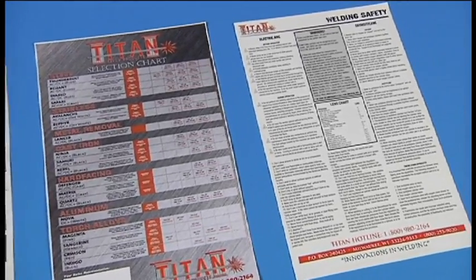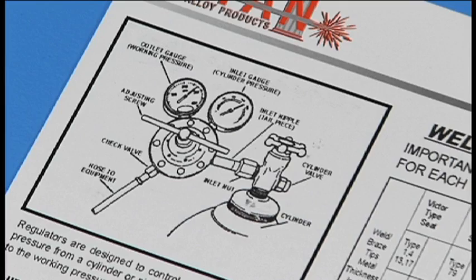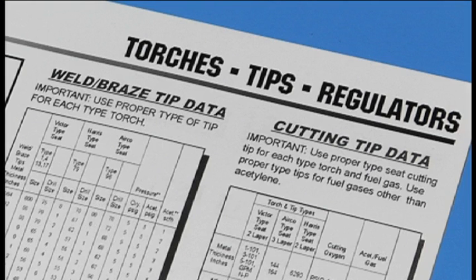For example, one of the charts tells you where to set your oxygen and acetylene regulators, what size tips to use when you're welding, brazing, or soldering.